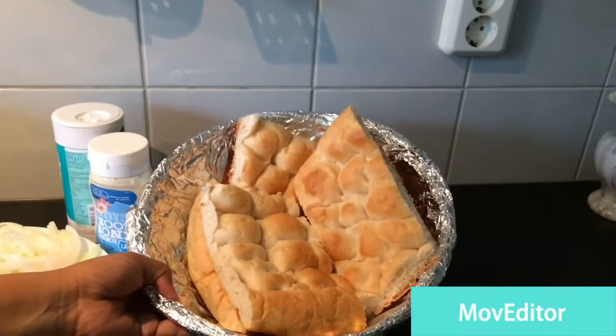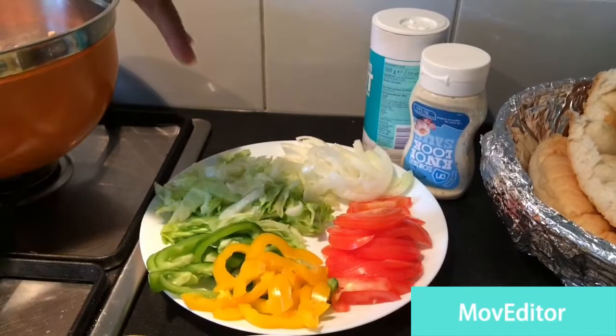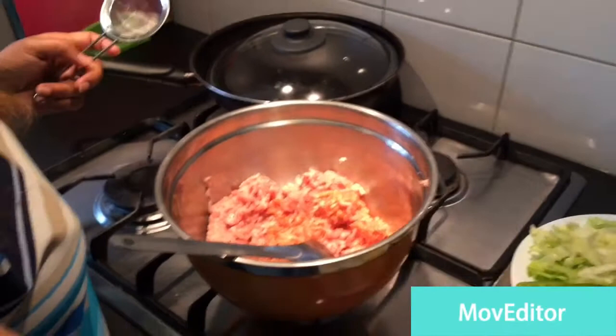For the bread, I'm using Turkish bread today. You can also use pita bread, or if you don't have pita bread you can use burger buns. For the bread we need salad — I have here bell pepper in green or yellow, lettuce leaves, onion, and tomatoes.